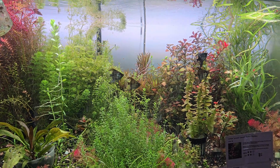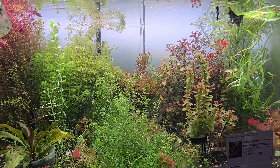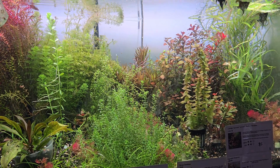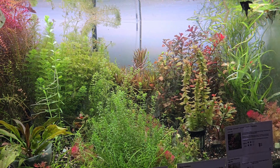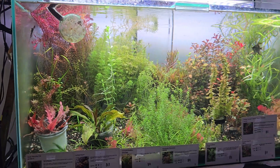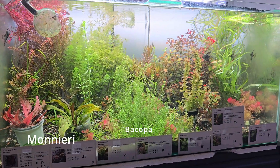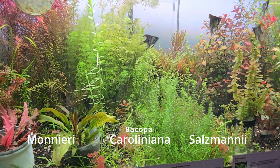Now let's distinguish the types of Bacopa. The term is used to refer to the species which is a genus of 90 to 100 aquatic plants. But there are three main types of Bacopa that are commonly misidentified in the hobby: Bacopa monnieri, Bacopa carolina, and Bacopa salmani.